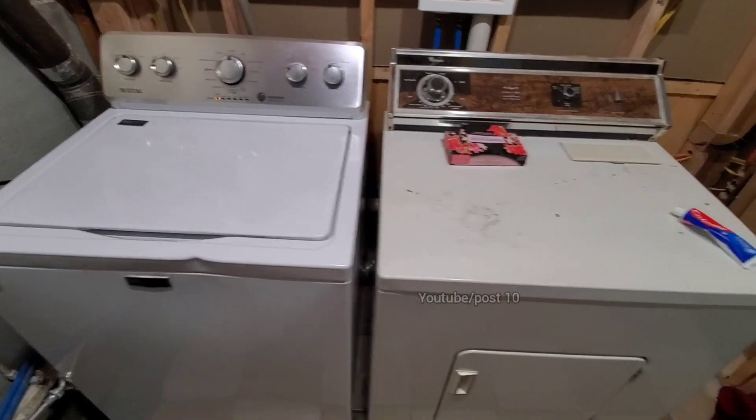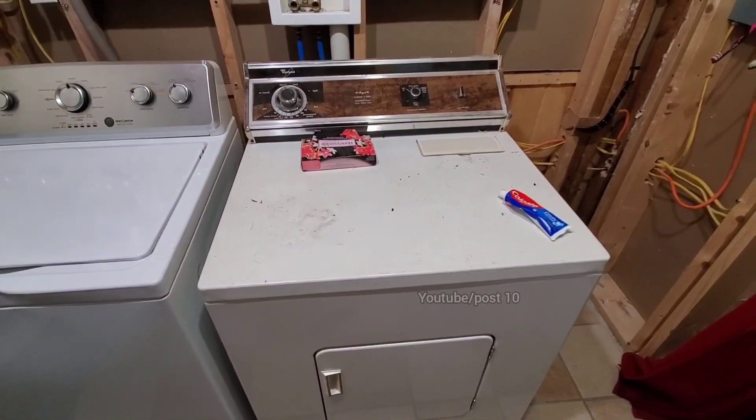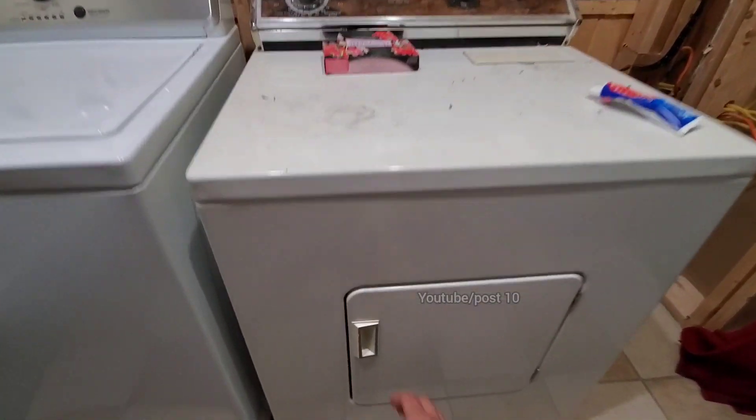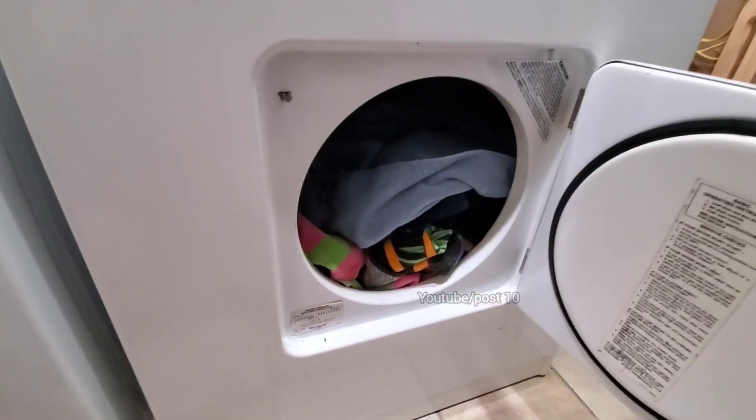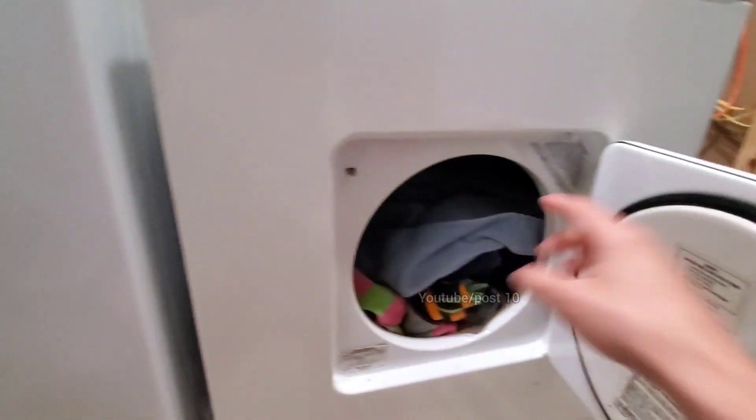It's always best to get it with a dent — I don't care, it's in the basement. I wouldn't even care if it was upstairs. Over here is my $10 dryer from Craigslist. You open the door and this thing is from 1984.